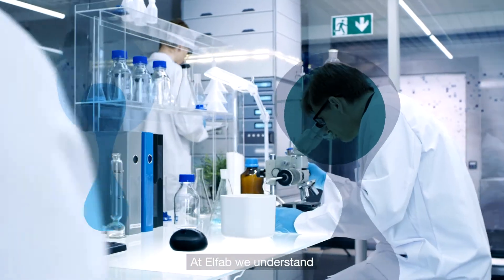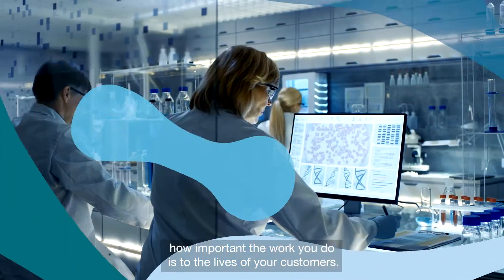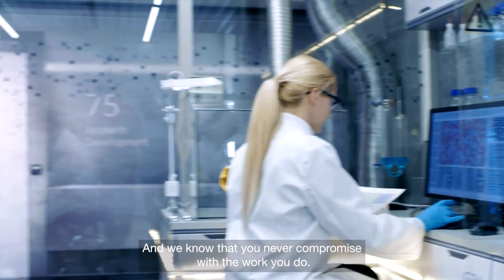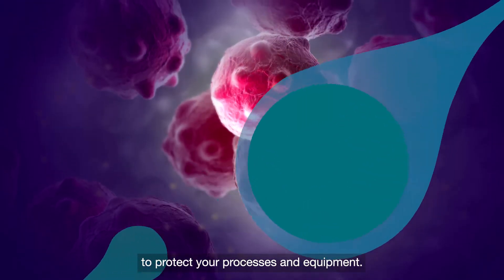At L-Fab, we understand how important the work you do is to the lives of your customers. We know the life-changing and life-saving effects it can have. And we know that you never compromise with the work you do. So don't compromise on the tools you use to protect your processes and equipment.